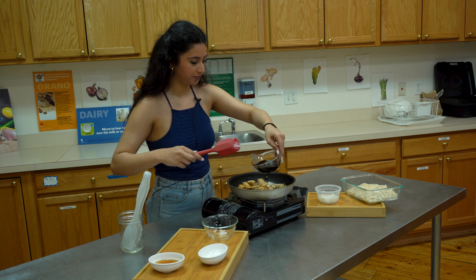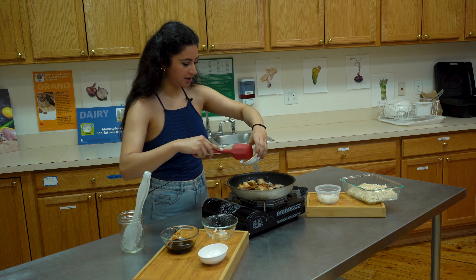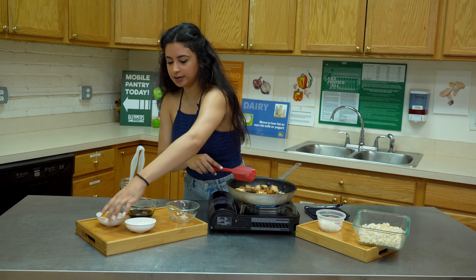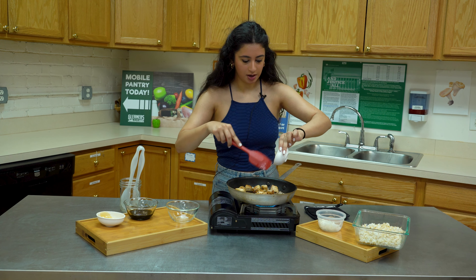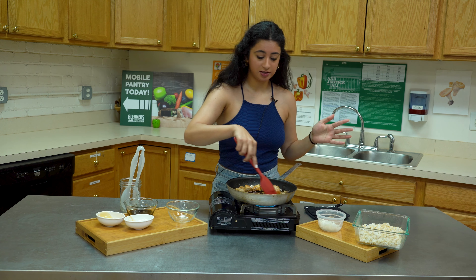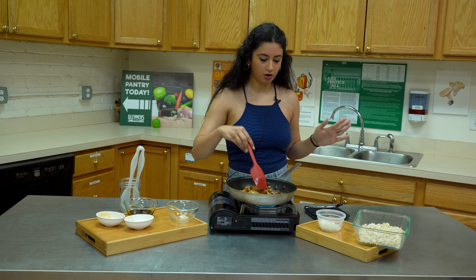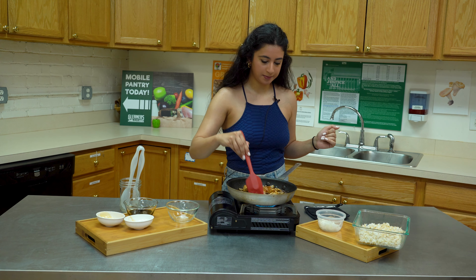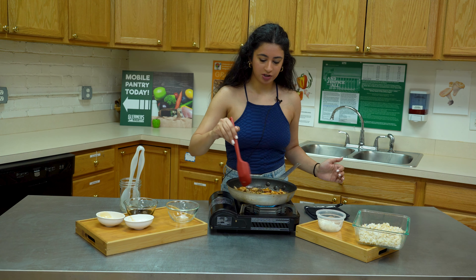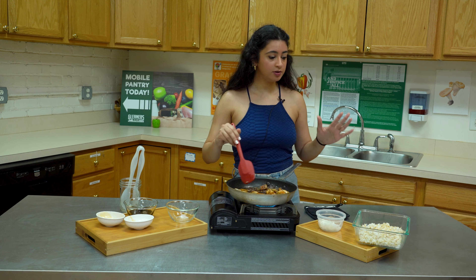Now I'm going to make the sauce. We're going to mix some soy sauce, some honey, and some garlic. Because I'm using soy sauce, you don't have to use any salt — the soy sauce is salty by itself. You can also use low-sodium soy sauce if you want to reduce your sodium intake.